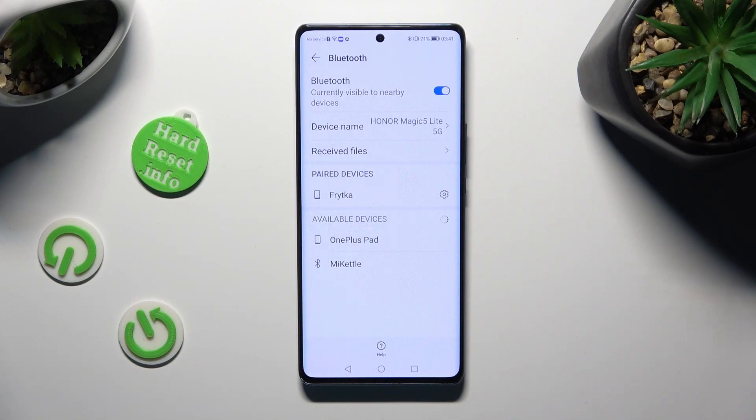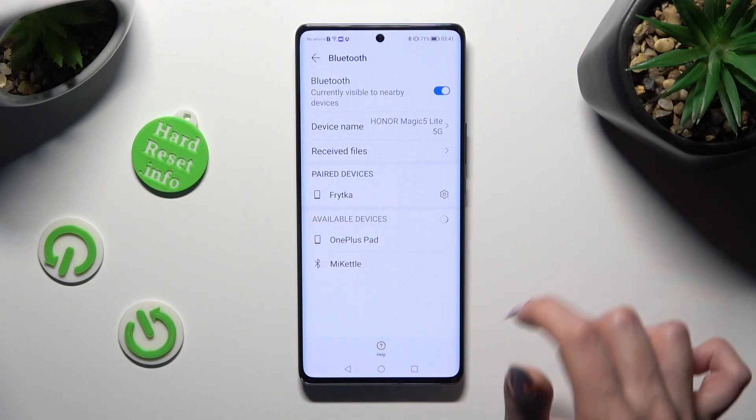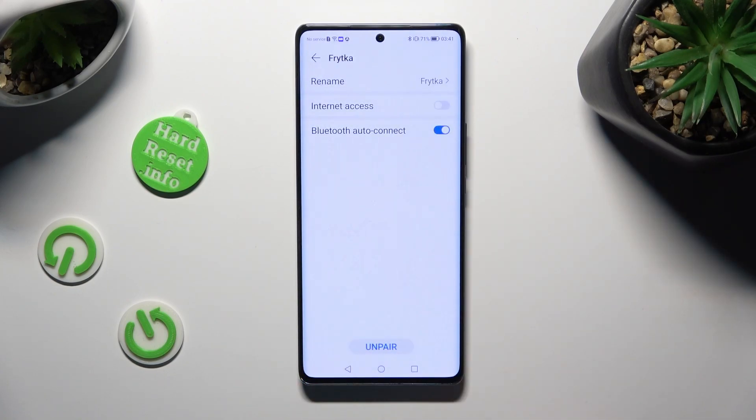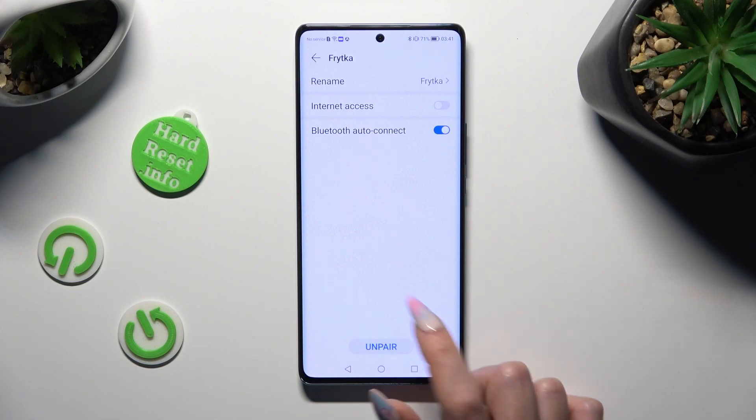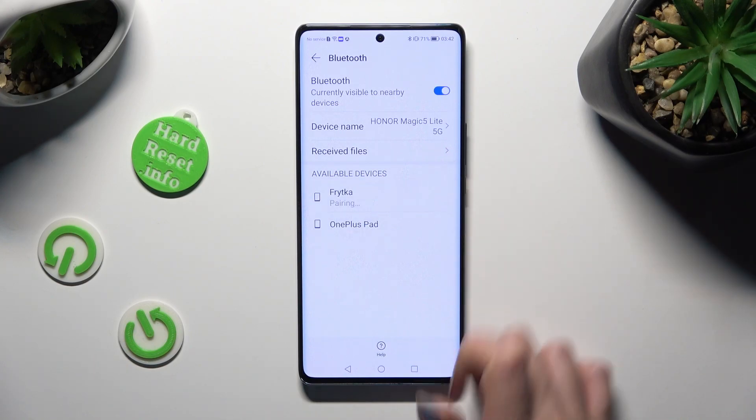If you want to disconnect them, just click on the gear icon next to the Connected Device, and tap on Unpair at the bottom. You can always connect to the same one by tapping on it and selecting Pair again.